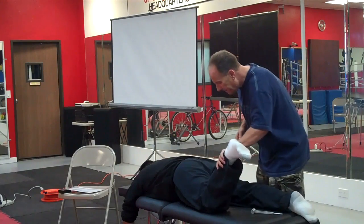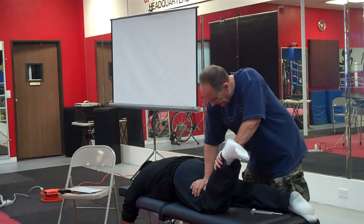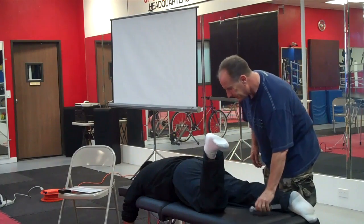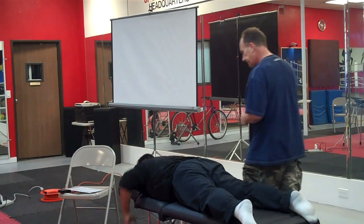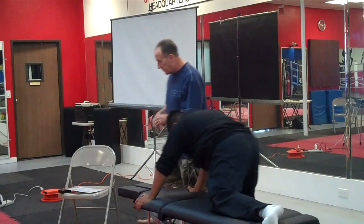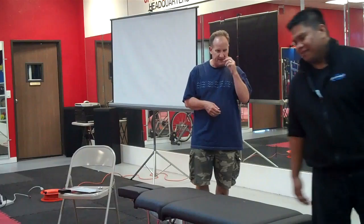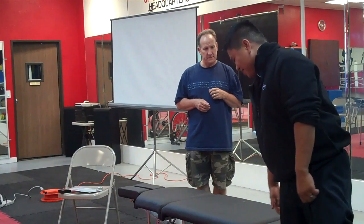Can you pull your other heel to your butt? Is it still painful? Nope. How about that one? Nope. How about that? Let's have you walk and see if that changes. What is it that makes it hurt? The bending. Does it still hurt on bending? No.